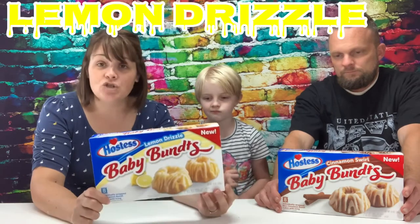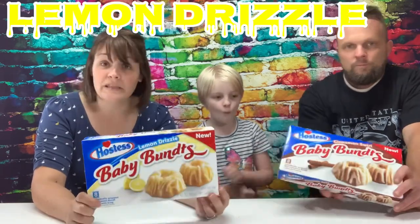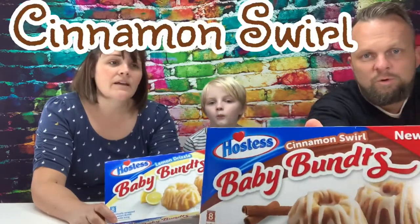So there are two different flavors. There is Lemon Drizzle, which is my favorite — I love everything lemon, so I'm assuming this will be my favorite. And Cinnamon Swirl. These seem really great for breakfast. I know there's a lot of sugar, but something nice and easy to grab on your way out the door.